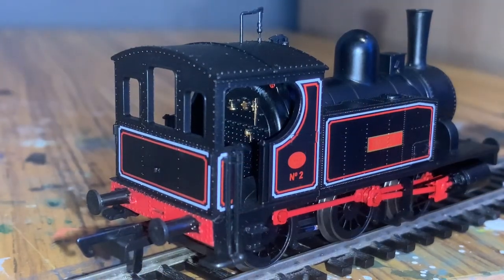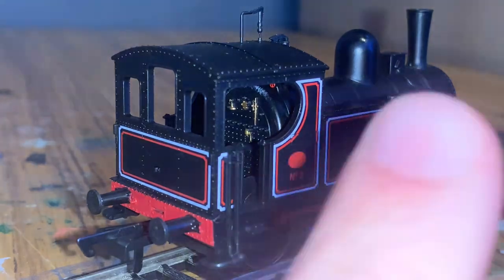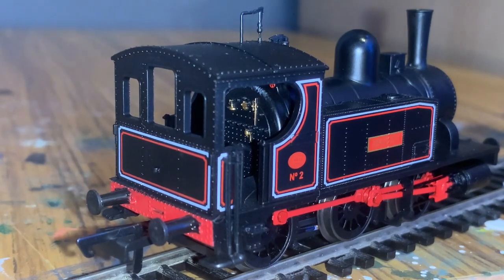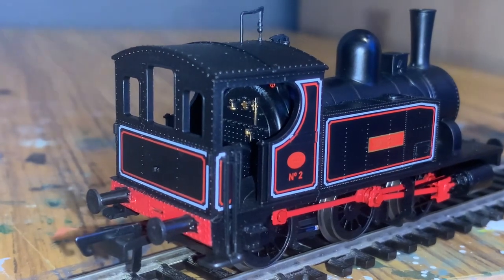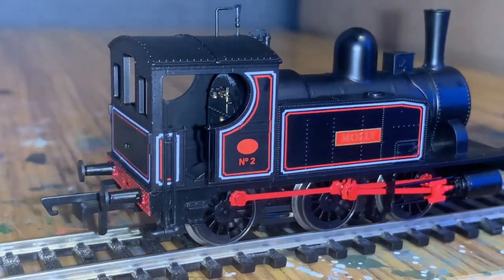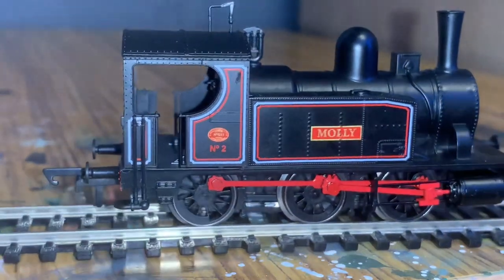I'm actually surprised to see that there is something of a cab interior on this model. There are a few items with parts painted in bronze, and at the top there's a red wheel of some sort. There's a lot of detail in there — rivets and piping — it's very cool actually.